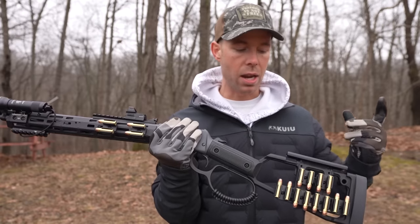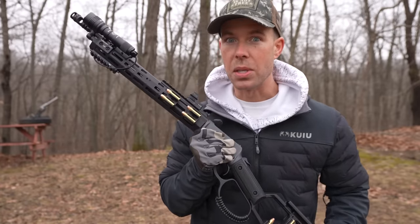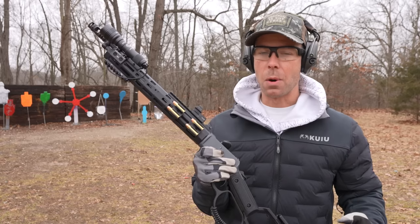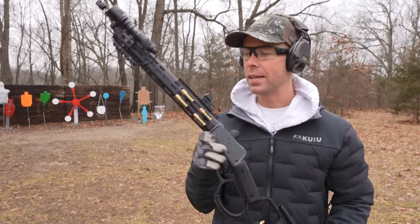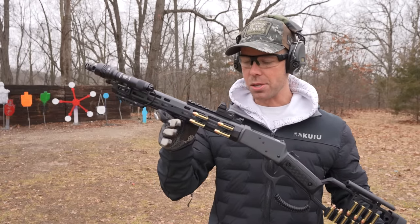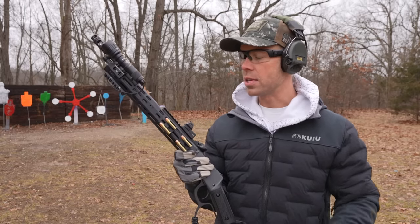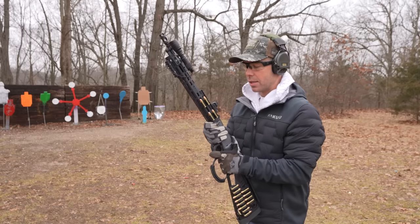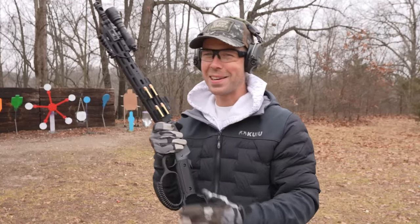I'll go into more detail later in the video on all these accessories, but I've been waiting on this one for quite a while. I've been keeping this rifle a secret for over a month because they wanted me to wait until all these products were available to the public — you have no idea how difficult that was walking by this thing every day and not being able to shoot it. Well the embargo has lifted, all these products have been released, and we finally get to shoot this puppy. Let's try our very first cowboy flip.